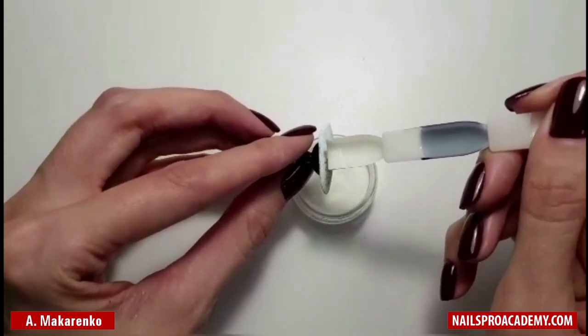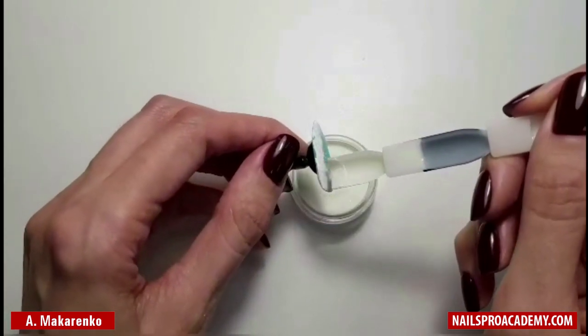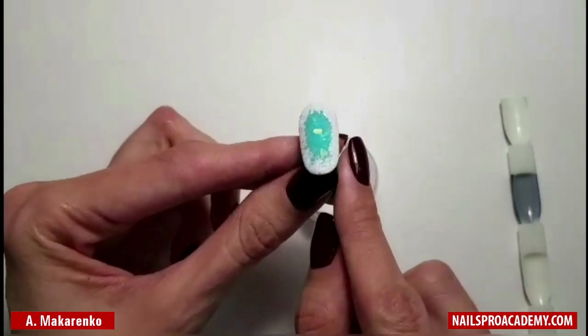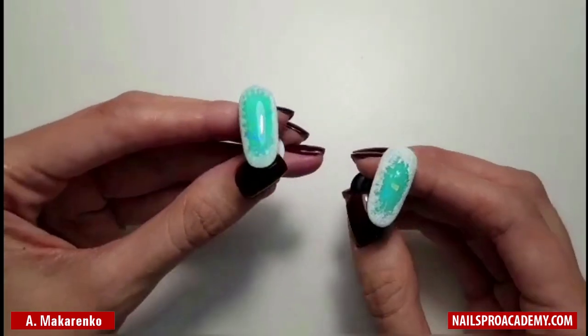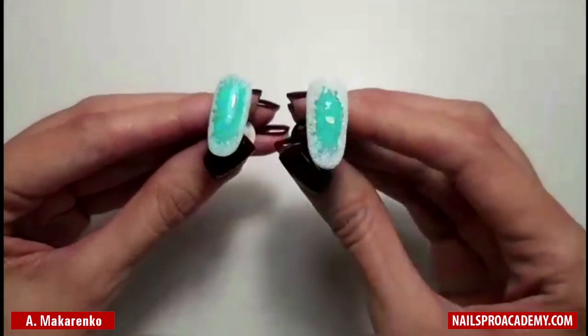After we have covered all the perimeter of our nail, we're going to add some acrylic powder mixed with glitter, then cure in the lamp. Look what we've got! I have done two variants — in glossy and matte version. You can choose any you like.